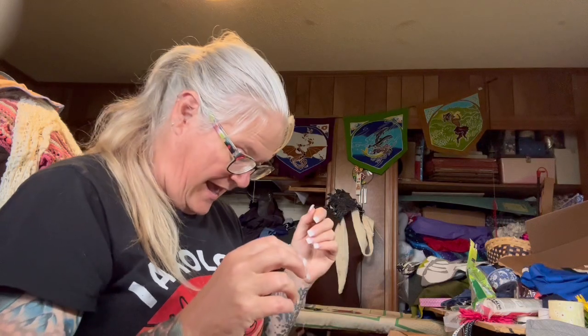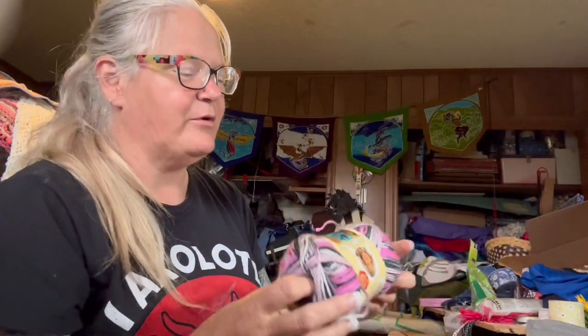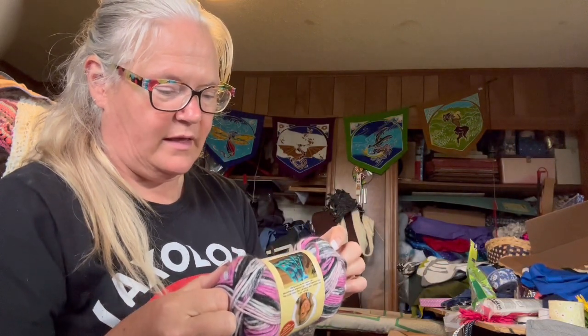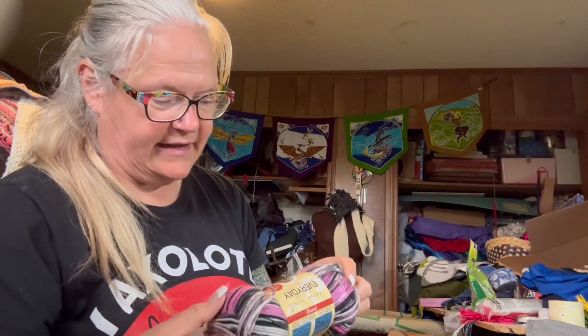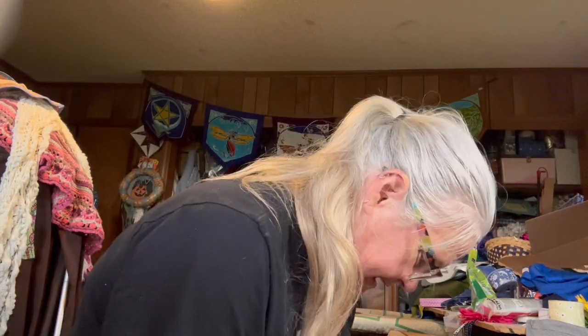I just now opened the box, so let's see what's in here. Looks like we've got a skein of Deborah Norville Everyday — that is from Premier Yarns and it is 100% acrylic. This will make a great hat or something to wear. I love these colors. Looks like there's four skeins of this.